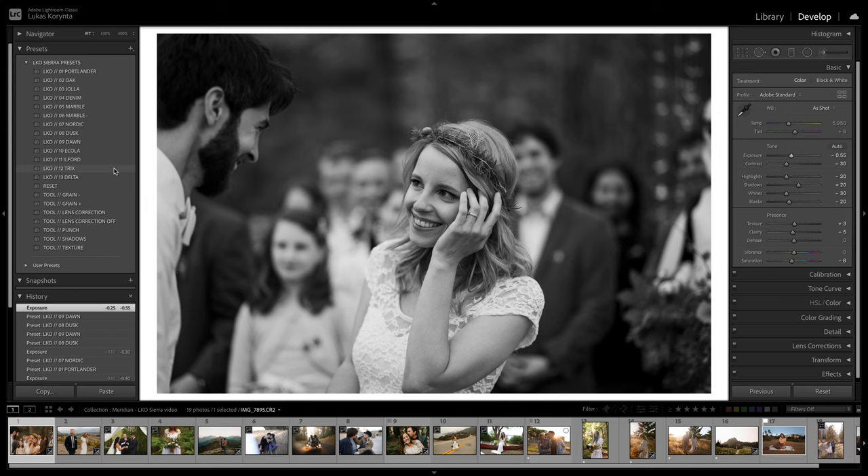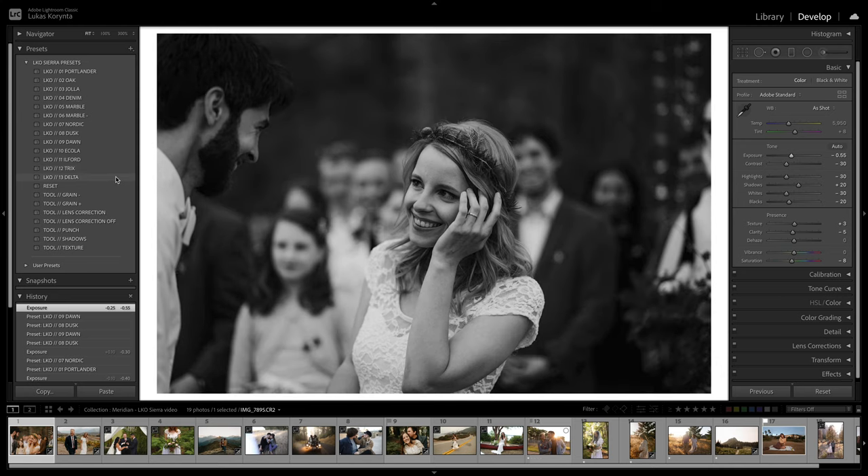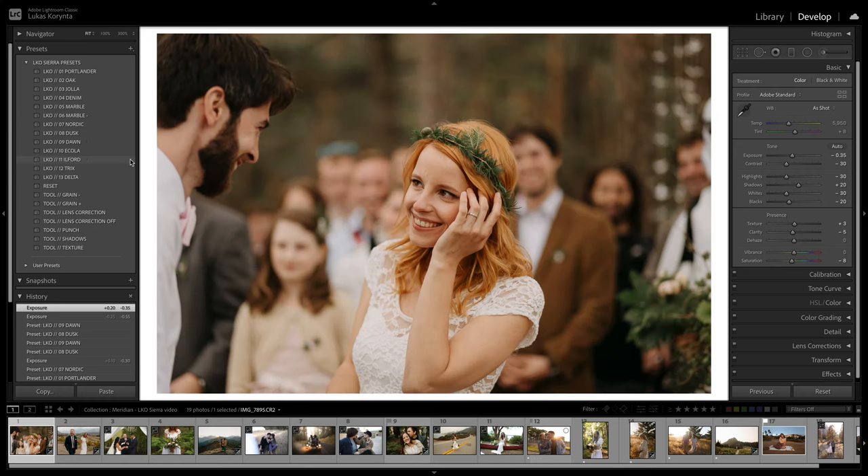Tri-X is just a more aggressive version — the whites are whiter, blacks are more black, so it works for photos that are already kind of flat. It's not too aggressive or too grainy. Delta, on the other hand, is much more vintage looking, very faded, giving some photos a nostalgic feel. I didn't really use it for weddings, but for something specific where I want that film look with lots of grain and fade, I'd use Delta. For most parts, I stick to Ilford.